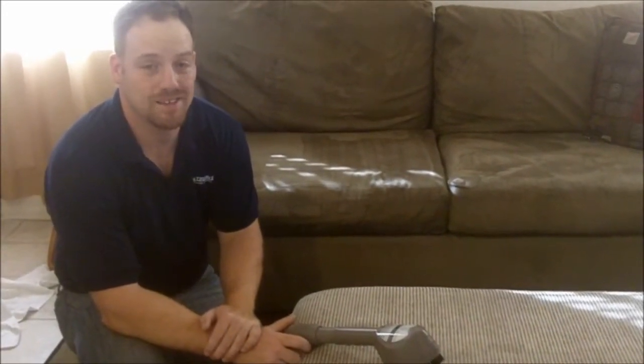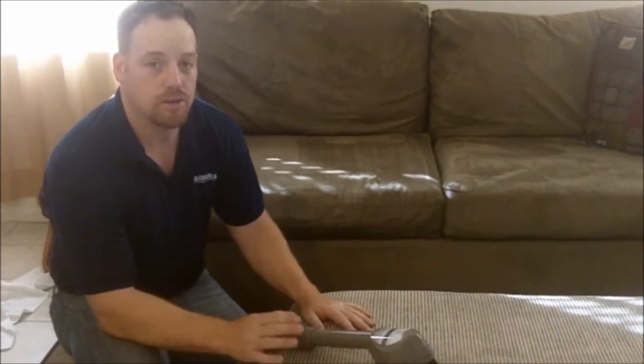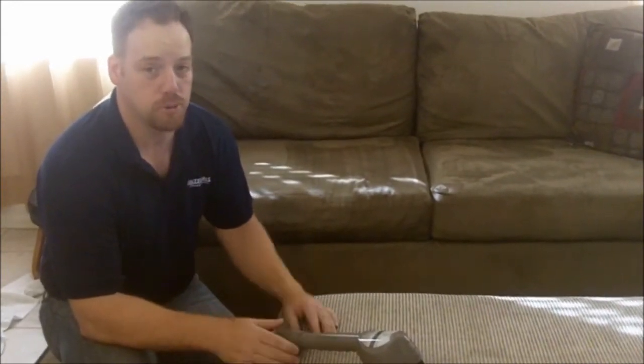Hey, this is Travis Michelson again with Integrity Cleaning Systems. What we're going to be doing today is demoing some dry soil extraction from upholstery and from a mattress. Now, if you're not watching this on my blog, click the link underneath this video so you can put this whole demonstration in context. This is all about allergies and how we can help prevent allergies and help you breathe easier.